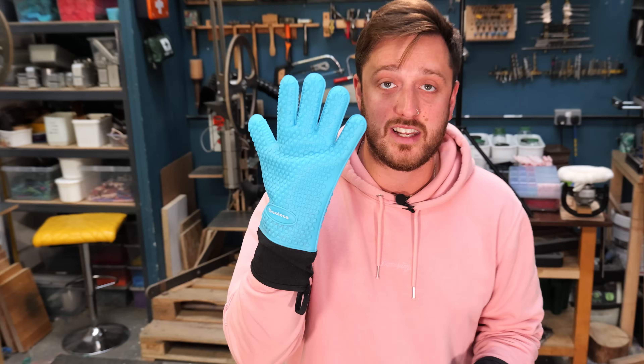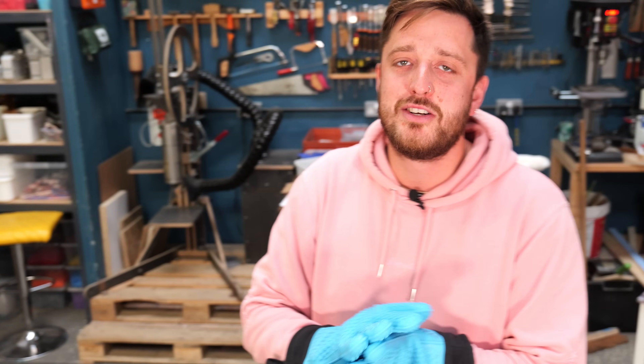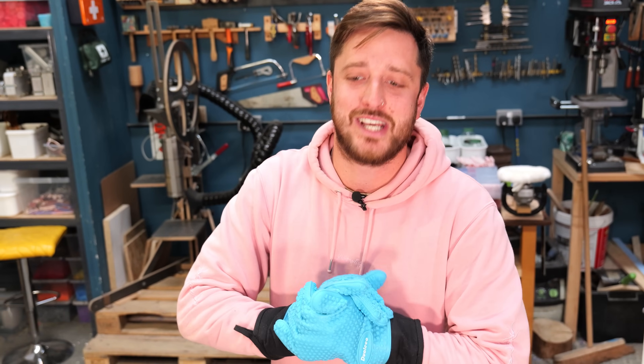Someone's going to ask - these are Teflon baking sheets and these are silicone oven mitts. We should say that in every video because it's the most common question we get.